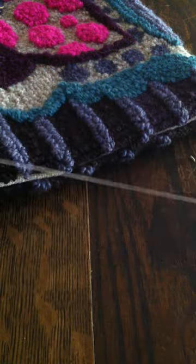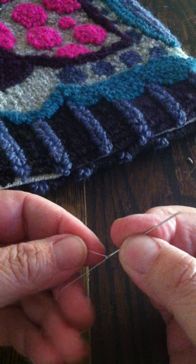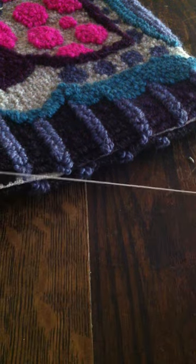I use just a basic — this is actually a little bit heavier, I think this might be a buttonhole thread — but certainly a plain poly thread would work well.